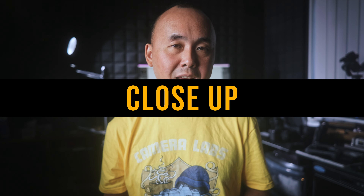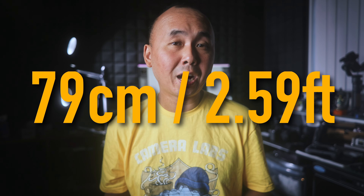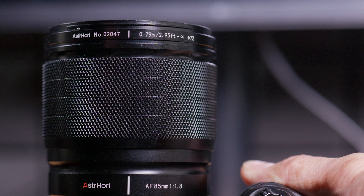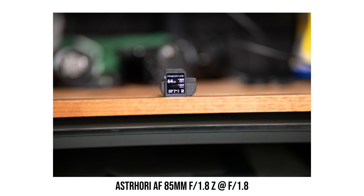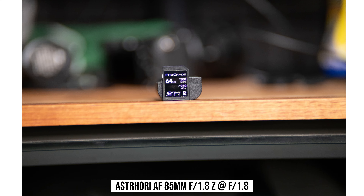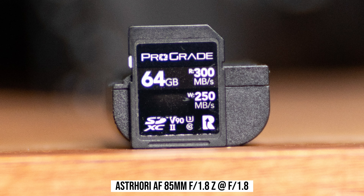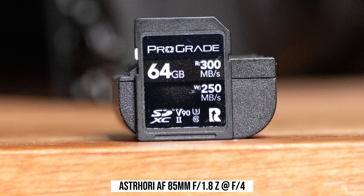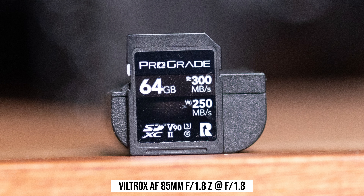The minimum focus distance of the S3 Hori lens is 79cm or 2.59 feet. Interestingly, on the lens it says the minimum focus distance is 2.95 feet, which I think is a typo. Maximum magnification is around 0.14, which is not bad and very similar to a lot of other 85mm f1.8 lenses in the market, including the Viltrox. If you look at this photo shot at the minimum focus distance at f1.8, sharpness is okay but there are some pretty obvious color fringing. This is something I didn't notice when shooting at normal distance, and we have to stop down to f2.8 to get rid of the color fringing. In comparison, the Viltrox has almost no color fringing at all at f1.8 when shooting at the minimum focus distance.